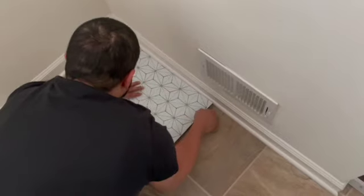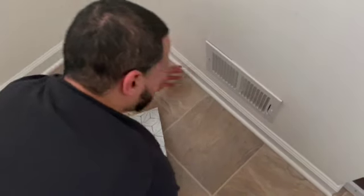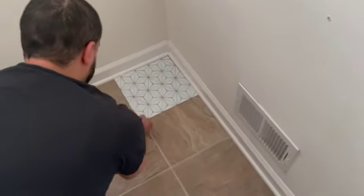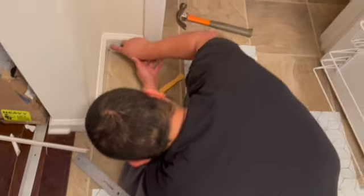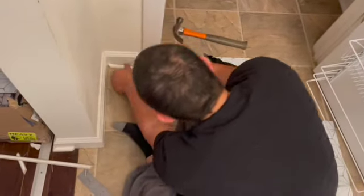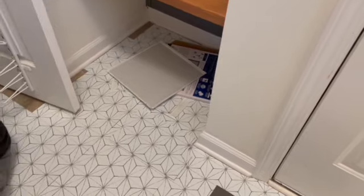The trim piece — we decided we weren't going to take it out, but we ended up realizing the wall isn't straight. So we decided to take out the trim after the fact just to make it easier. We didn't do it in the laundry room because those walls were perfectly even, but if your walls aren't straight you should remove the baseboard trim, slide the tile underneath, and follow the design that way.